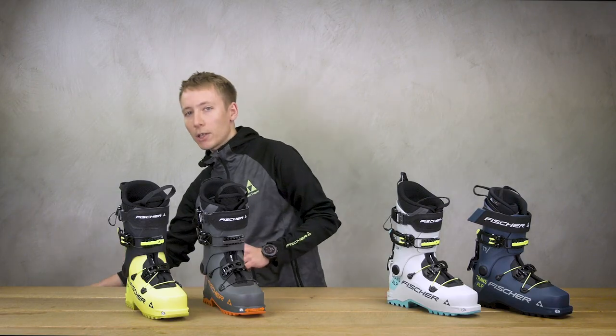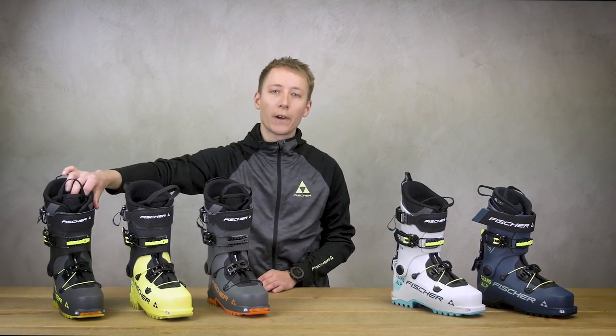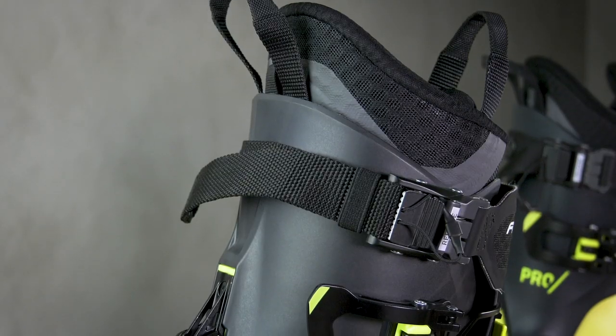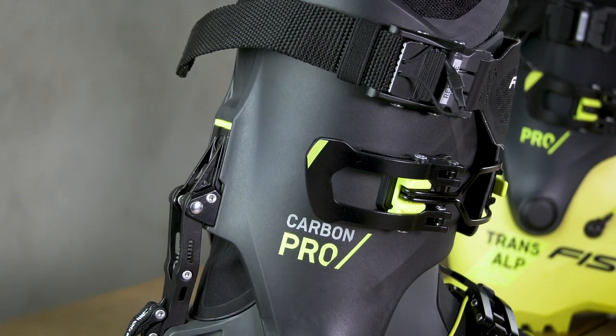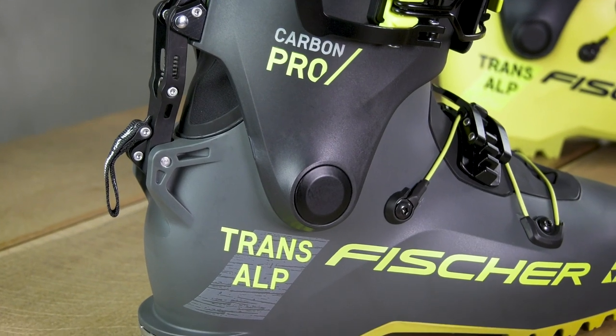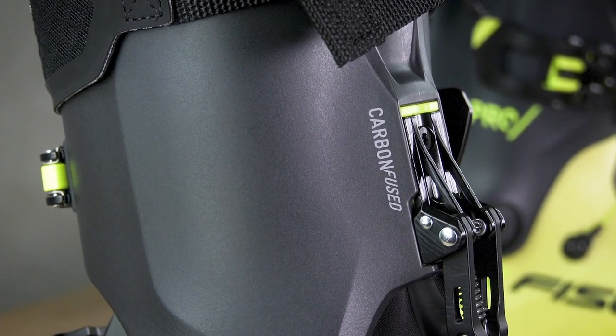For the most ambitious and passionate ski touring athletes, you will find this year a completely new Transalp Carbon Pro. This is equipped with a carbon reinforced CAF which allows an even stiffer flex and therefore more performance in the downhill. We call this technology carbon fused.